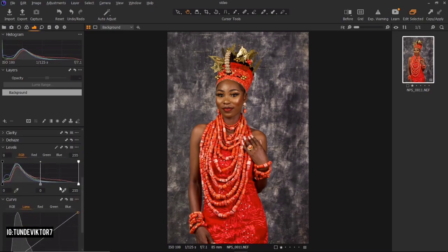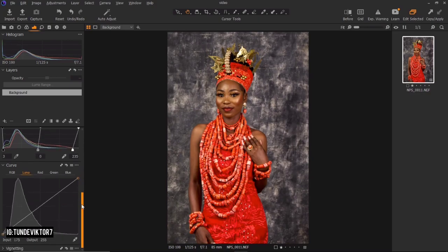For my curves, I'll move my blacks inside the histogram by about three, then move my highlights inside to the beginning of the wave. I'll come to my Luma curve — this only affects the exposure of the image. I'll bring down my shadows a bit so the background gets darker, then take the highlights up a little.